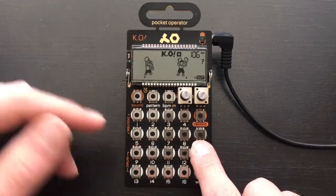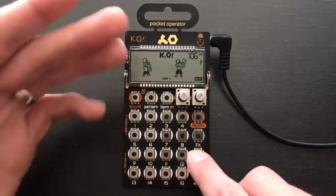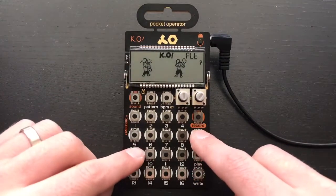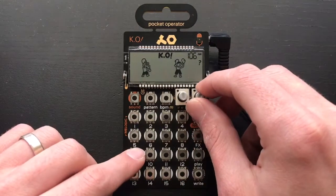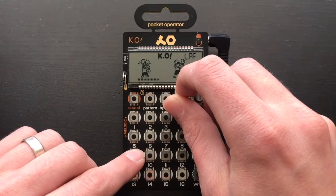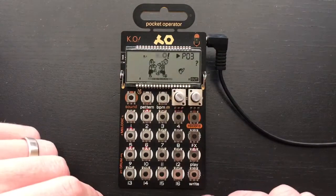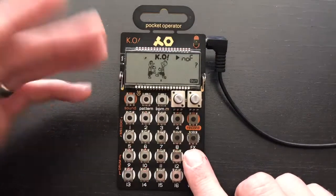The bass is really simple — it just follows the kick. You can hear how it doesn't sound too great right now, but if we adjust the filter and roll off some of that high end where all that buzz is, it's a much purer tone. It sounds great especially with the kick — it really drives that low end.